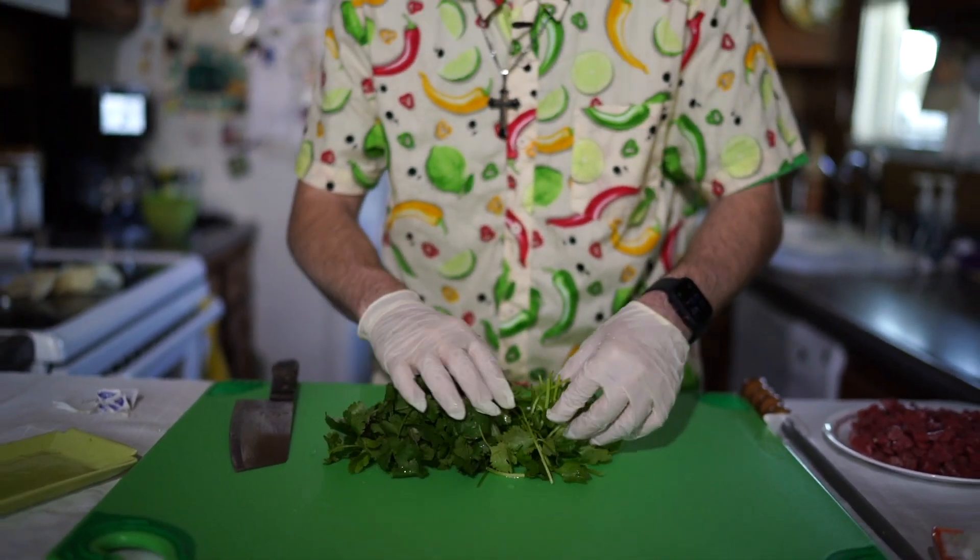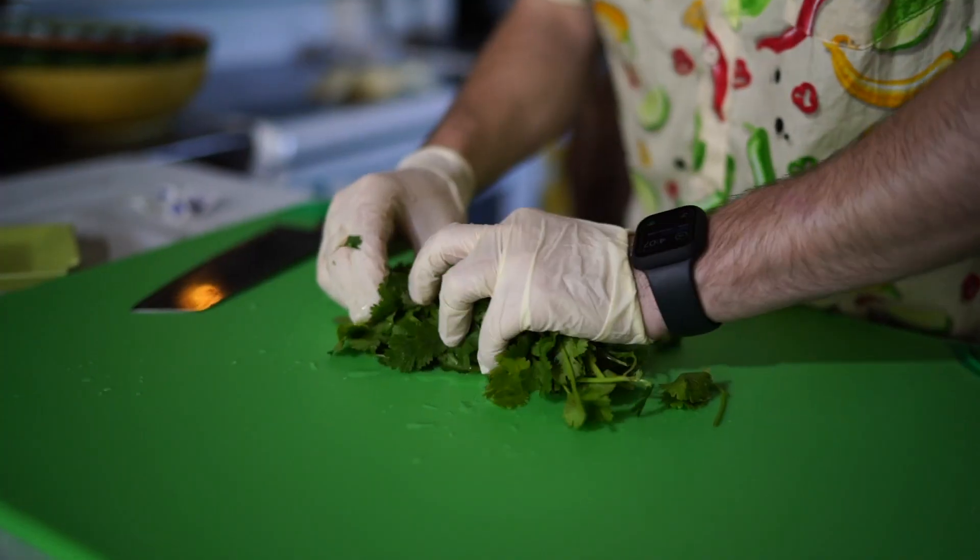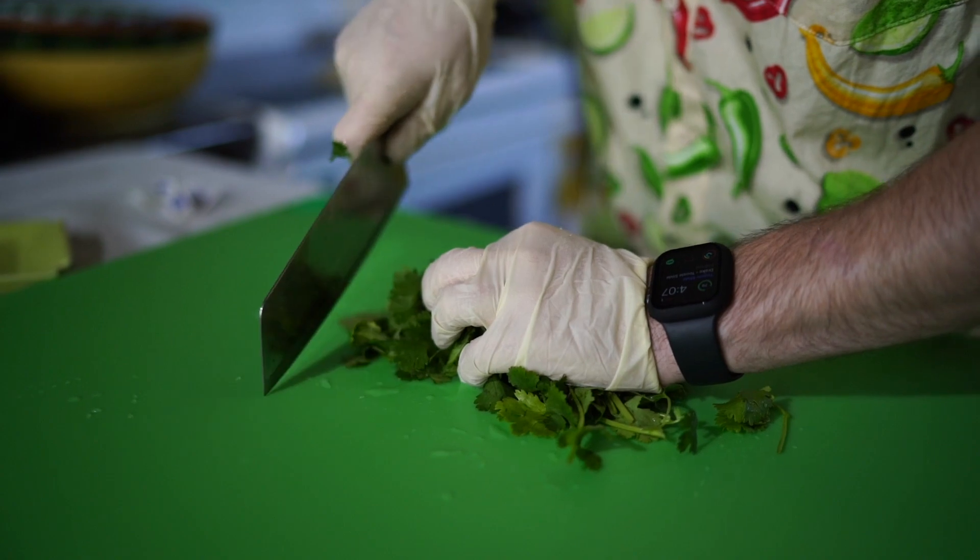I'm going to line up all the stems — really, really line them up. Bunch it up really tight. Then I'm going to chop it.